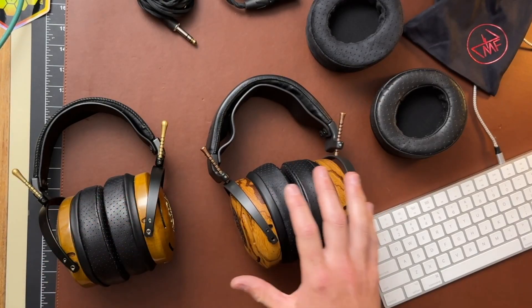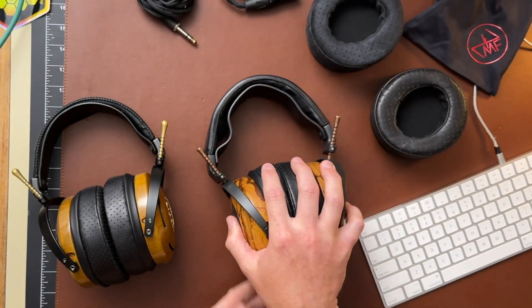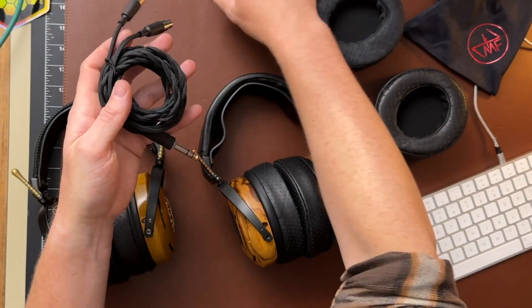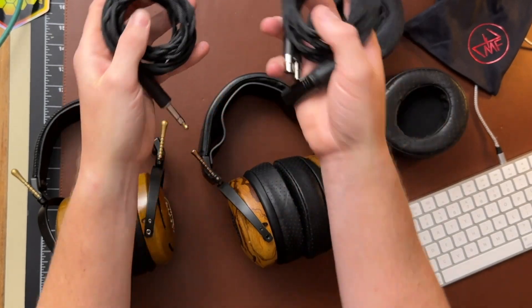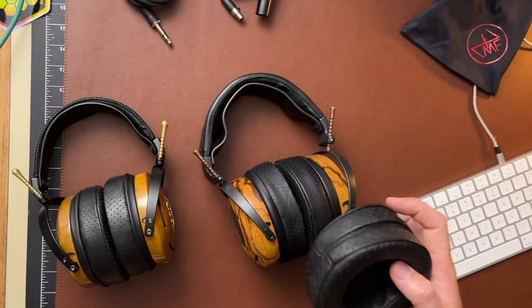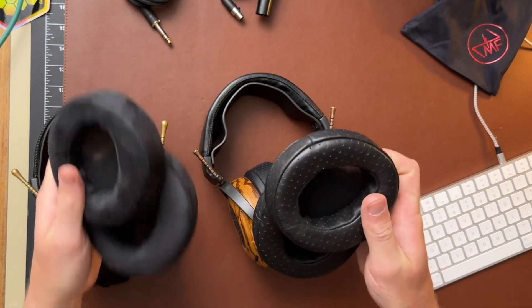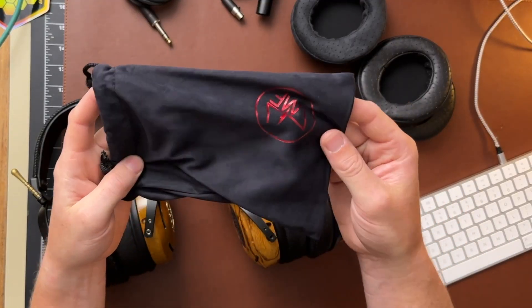So what I've got today is my OG Auteurs and a new Marblewood Auteur Classic. I'm just going to show you all the stuff it came with. You saw the hard case — it's basically the same, the logo is a little different. The cables are a little different; these are cloth cables. It came with an XLR and a quarter-inch cable. He also sent it with the Auteur pads, which are on it, a set of suede Auteur pads, and a set of Lambskin Universe pads. And this is just the cable bag that was in the box.